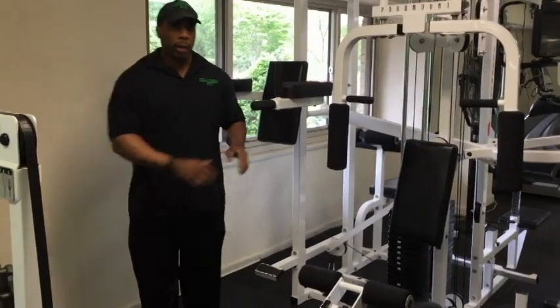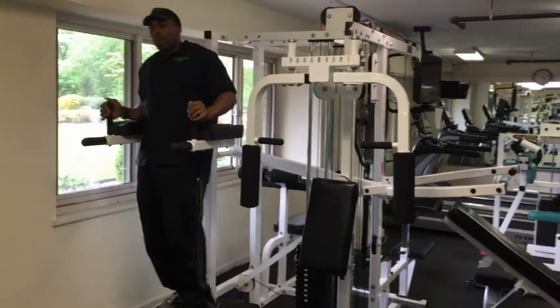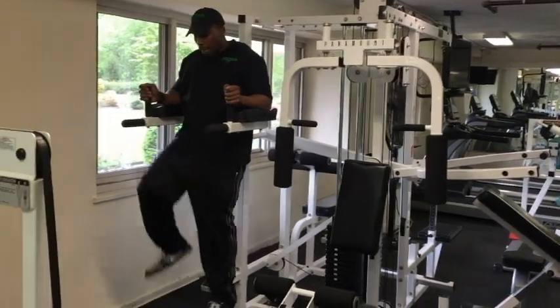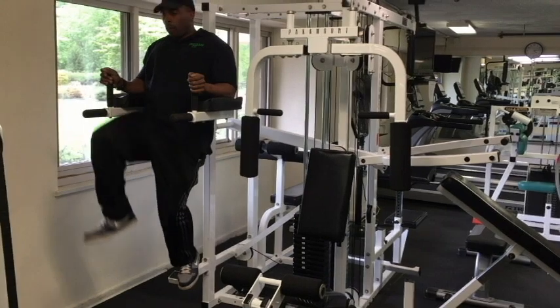Let's start with the vertical knee raise station. This is for the lower abs. Once you get on the machine, there are three levels you can do. The first level is to lift both legs up together. If that's too difficult, you can do one leg at a time. If that's still too difficult, you can leave one foot on the platform while you lift one leg up.